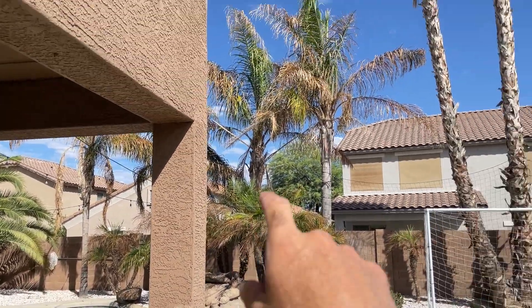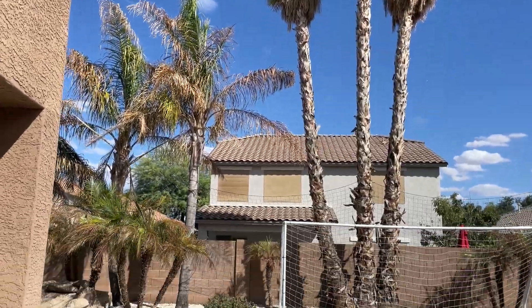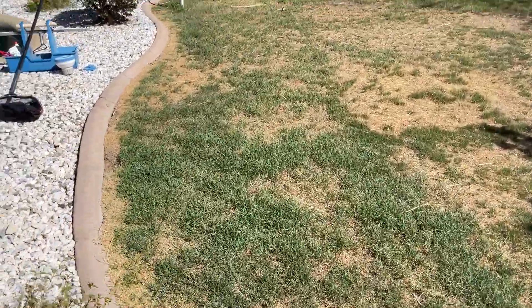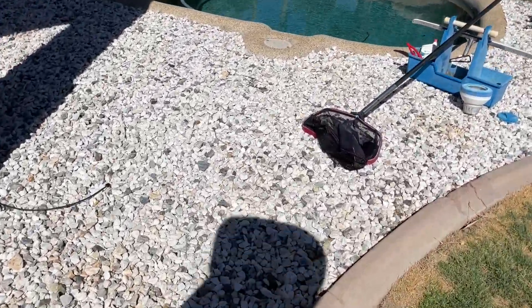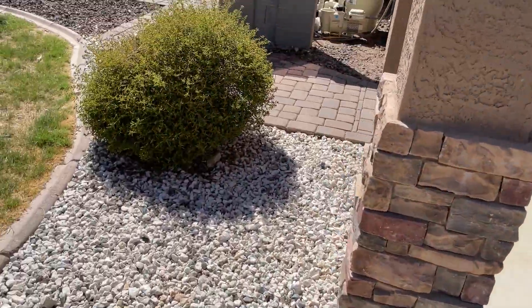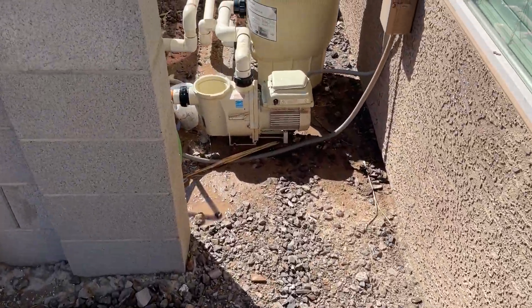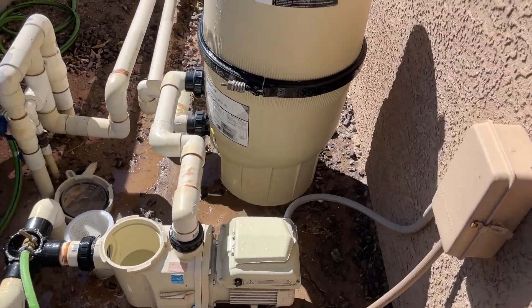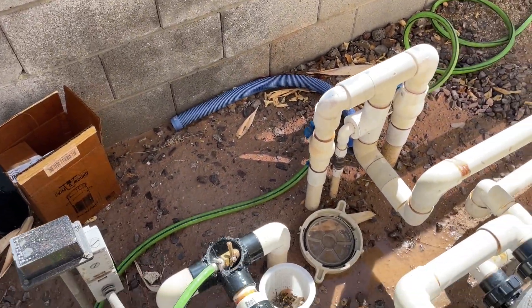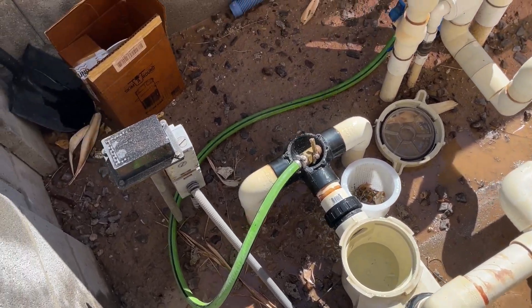The vacuum line is clogged because this particular customer doesn't do a very good job maintaining the landscape. You can see these big palm fronds get sucked up into the cleaner, go underground, and get clogged. I'm going to recommend this customer get an inline leaf canister after this process, but we've got to get this unclogged.